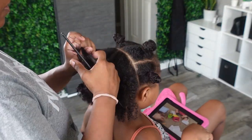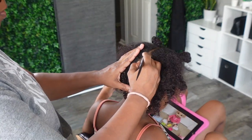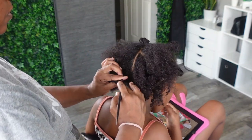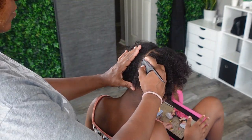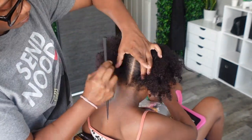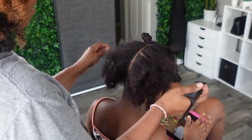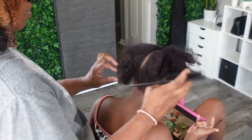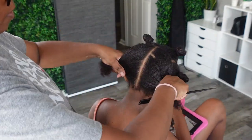I didn't use any product while parting because when I actually do the locks I will be using a little bit of product. So I really wanted to do just dry parting for setting her grid. Her hair is super moisturized, so her hair is not dry — I just didn't want to put anything on her scalp, especially since I knew we'd be stretching the installation out over a few days. Number one, because she's six and can't sit still that long, and number two, I have other things to do — like work, be a mother to three other kids, be a wife, and do things for myself. So I already knew this was going to be a multi-day kind of thing.